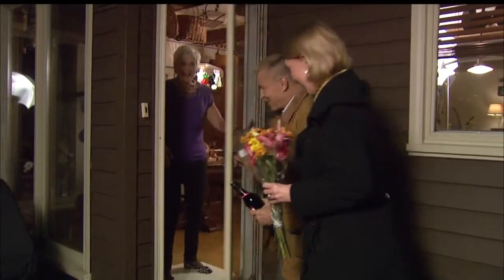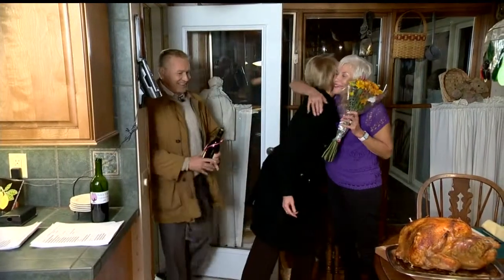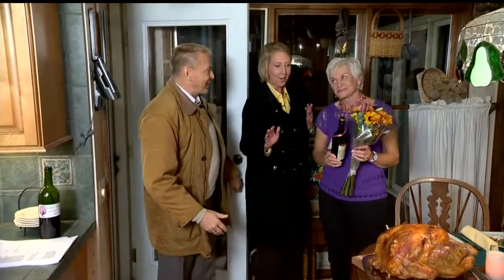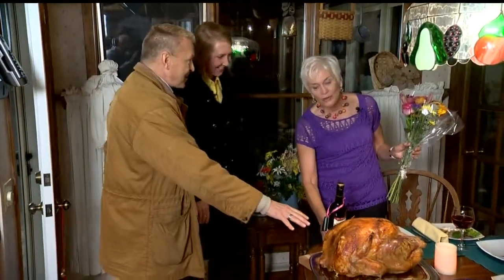Hi, Donna! Happy Thanksgiving! Oh, welcome! Happy Thanksgiving! Thank you for having us. Oh, it smells so good in here. It smells great. Look at the turkey! 22 pounds.